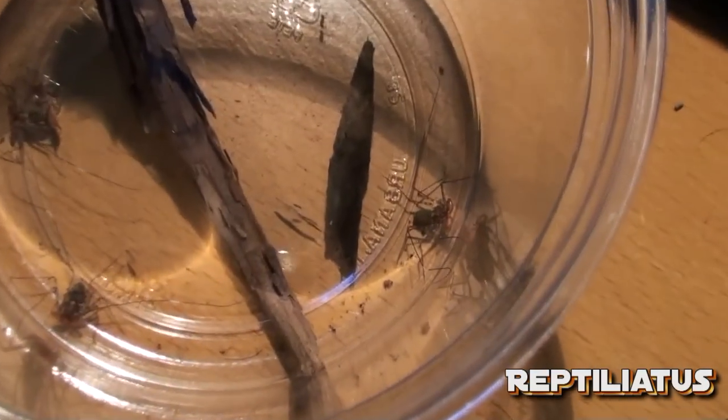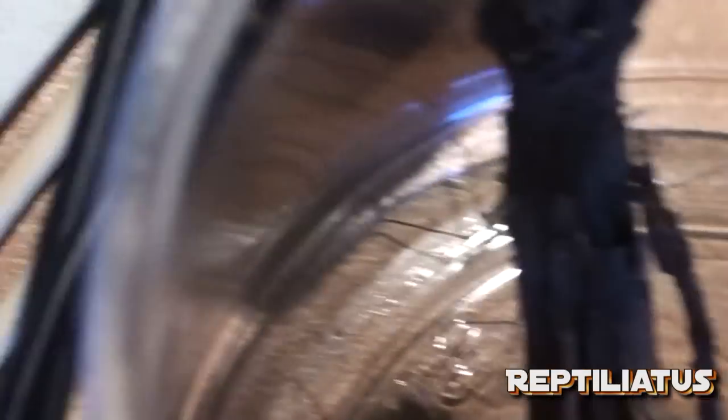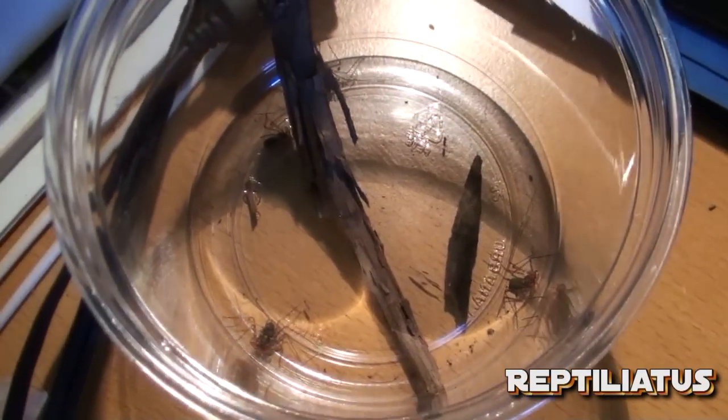Here are the little guys: one, two, three — and the fourth is just back there. I'm going to leave them there and watch them. I need to make sure there's no cannibalizing — that is totally not allowed.